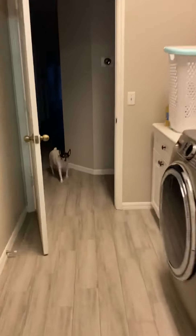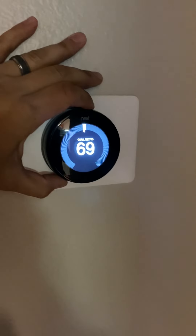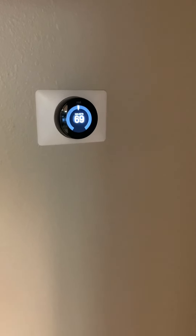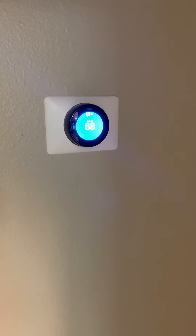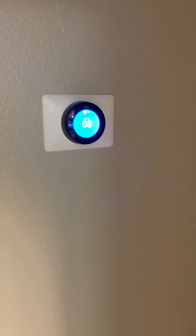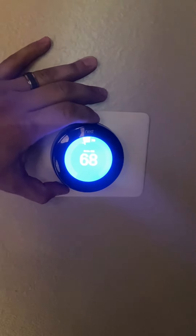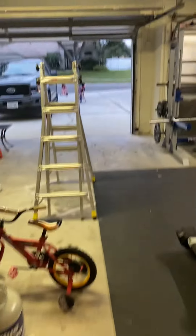And then we'll go over to our thermostat. It should kick on.